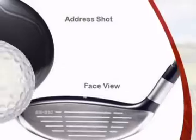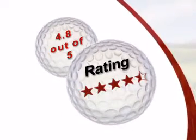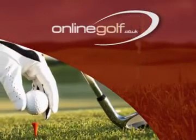Customers gave this product a perfect rating. Get it now at Online Golf, Europe's number one golf equipment supplier.